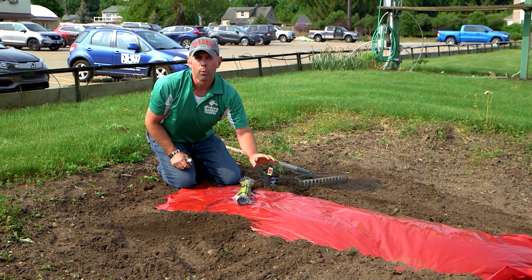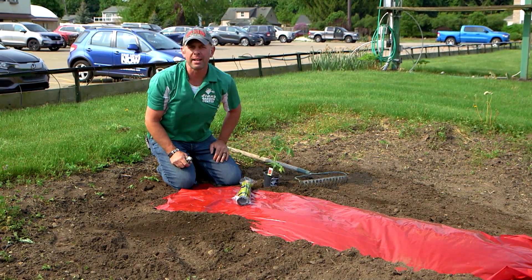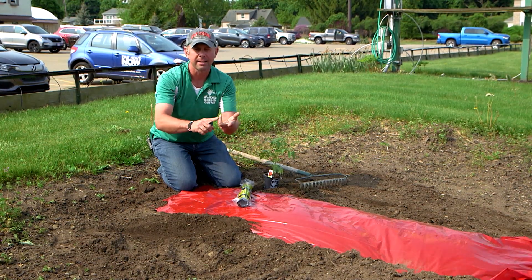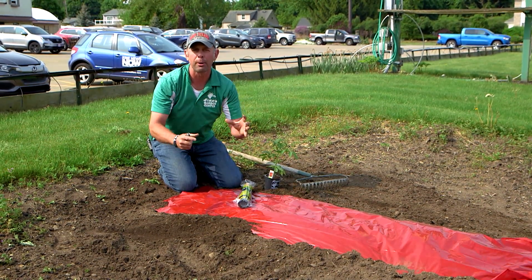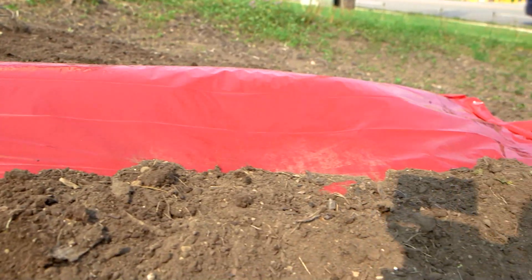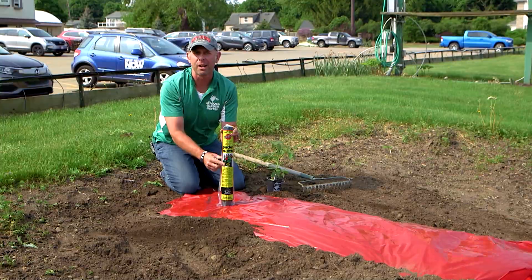You see this red plastic. University studies have shown that red fruits — red peppers, tomatoes, strawberries — all produce a better, sweeter, more easily ripening fruit through the use of red plastic.